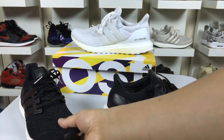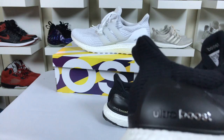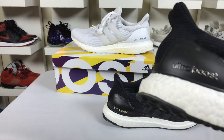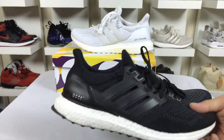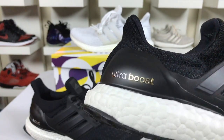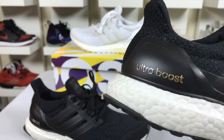The other difference I see is the Ultra Boost logo. On the V1, it was black with 'Ultra' and then 'Boost' in gold or silver. On the V2s, they had both silver and gold — though I'm not sure if that was consistent across all pairs.